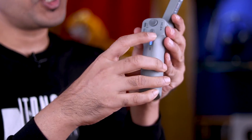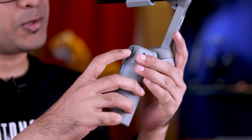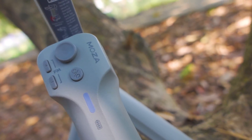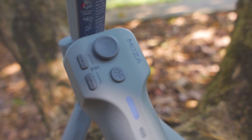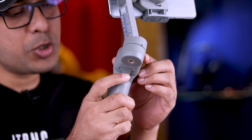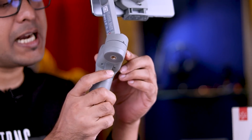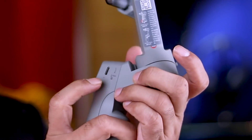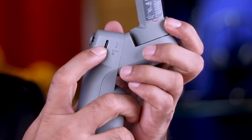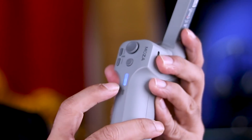We can see the gimbal has a joystick, zoom in and zoom out controls, and a dedicated button. There's a power button which we can see, and the trigger is multifunctional. The gimbal also features a Type-C port and battery indicators that we can see on the unit.